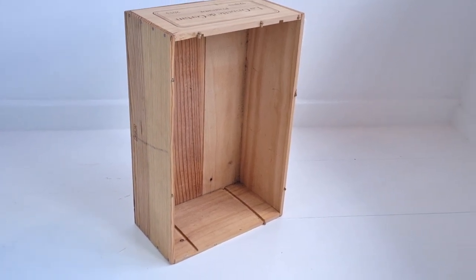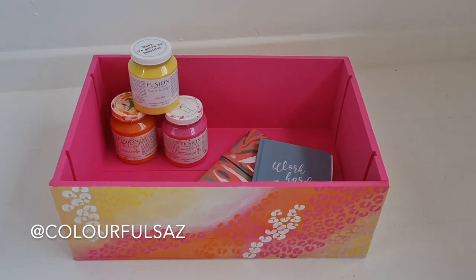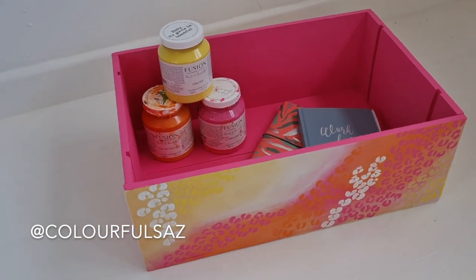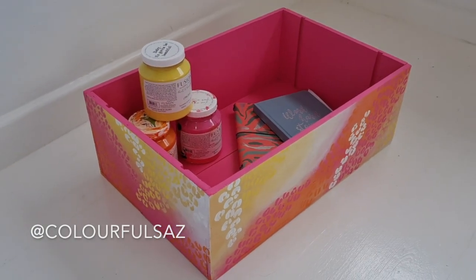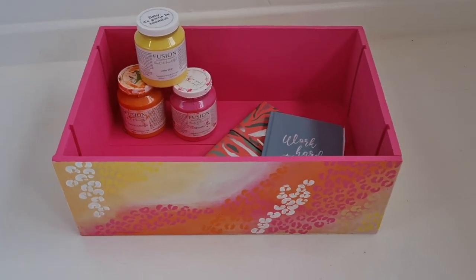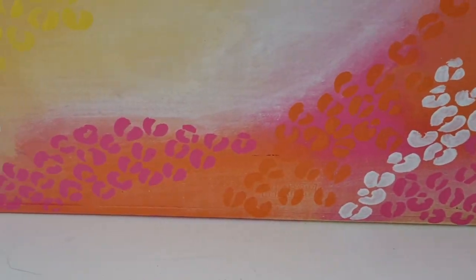Hi guys, what is up? Sarah here from Colourful Saz. I hope you liked last week's video — I painted a wine box and jumpsuit so make sure to check that out if you haven't already. This is what I'm painting this week, and I really hope you like it. It's a super fun and different thing for me to do and I hope you enjoy.